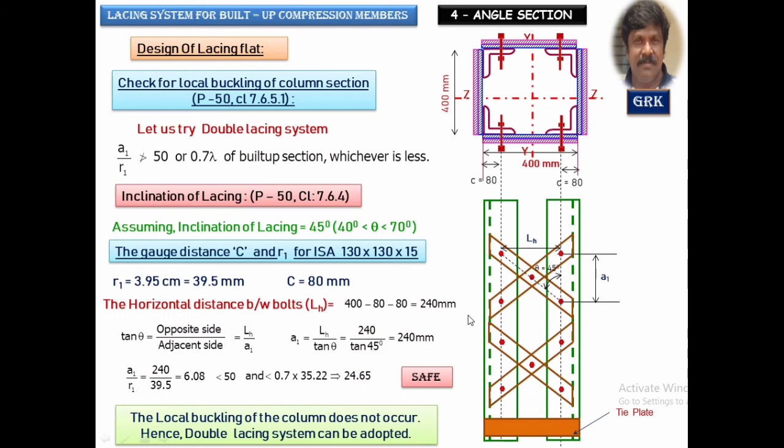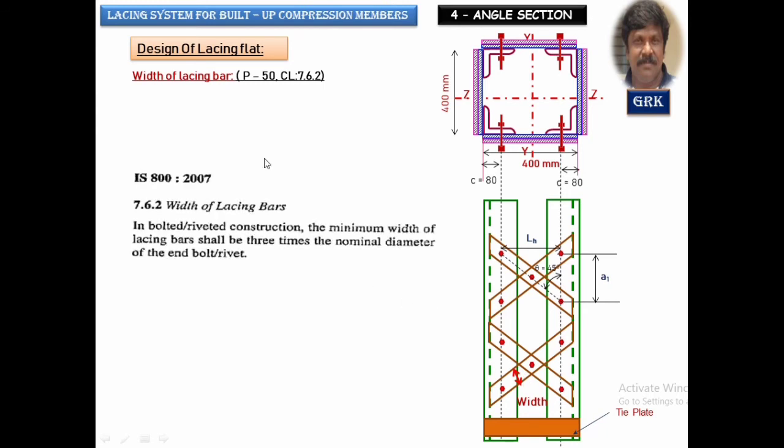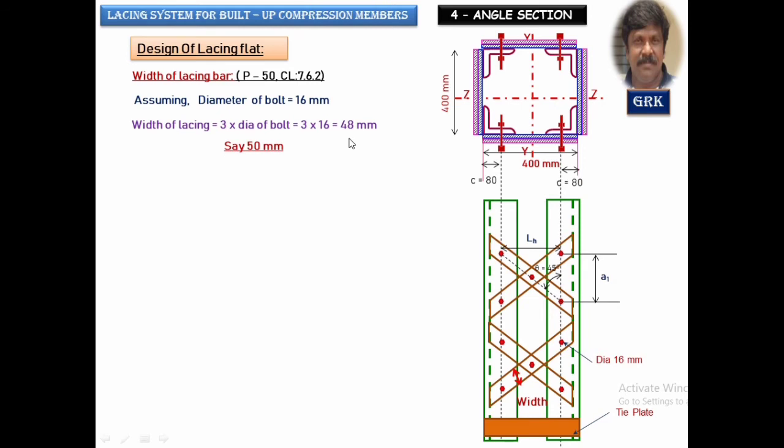Let us now design the size of the lacing flats — width and thickness. As per clause 7.6.2, page 50, the width shall not be less than 3 times the nominal bolt diameter. Assuming a 16 mm diameter bolt, width = 3 × 16 = 48 mm. We will provide 50 mm as the width of the lacing flat.